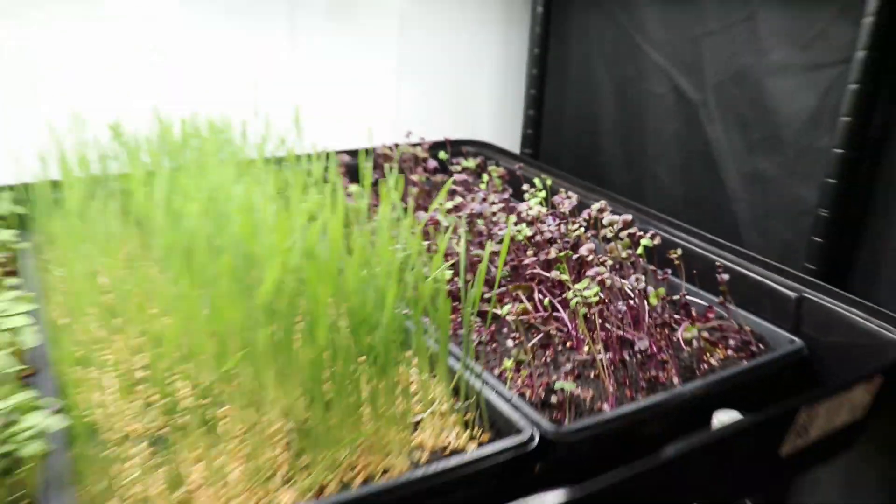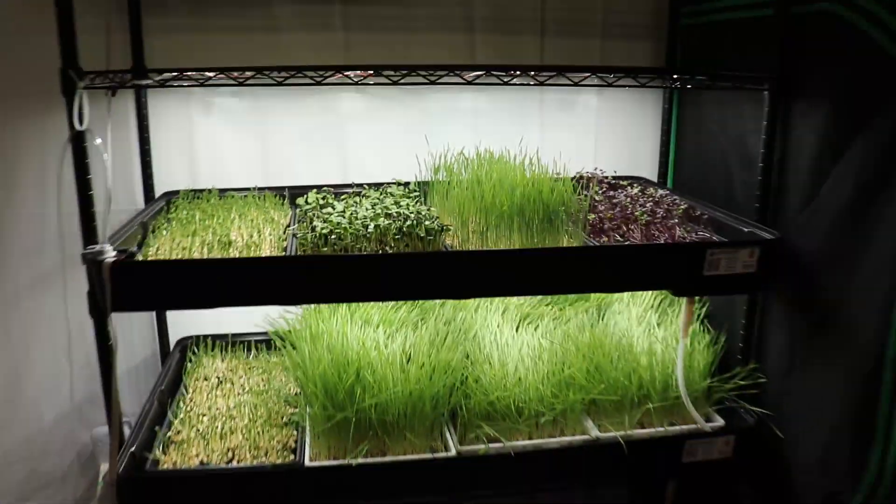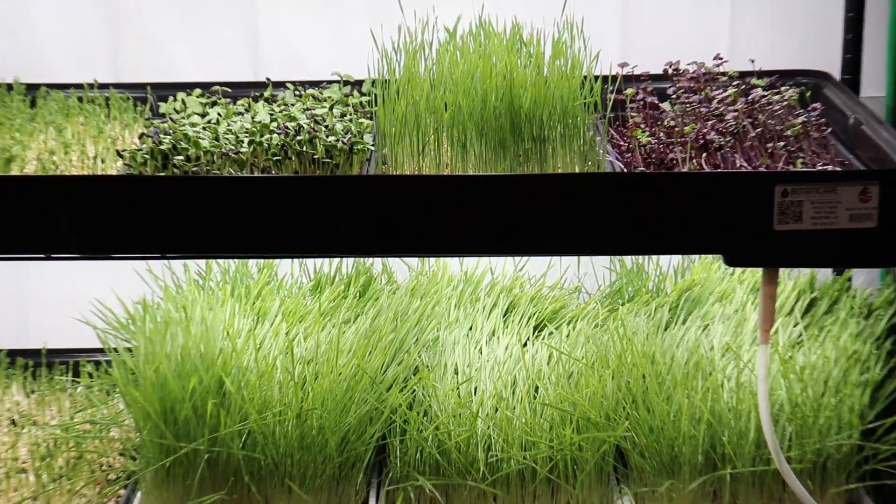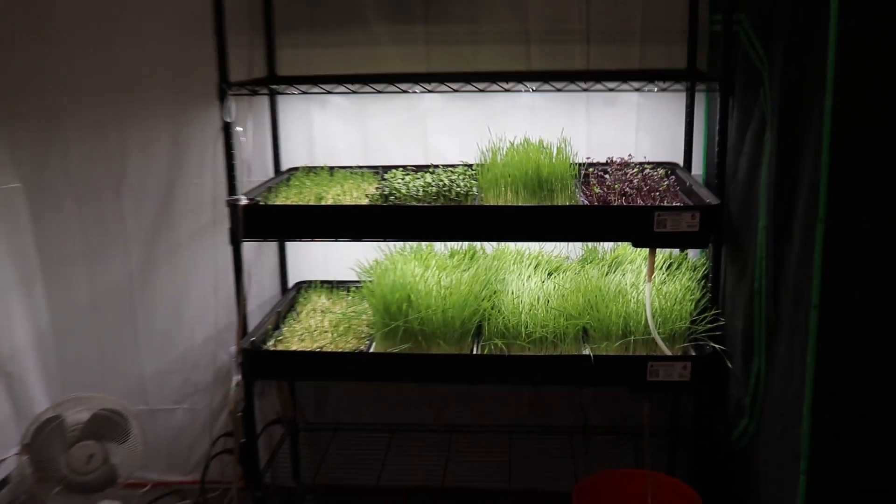Hello everyone, Ecotech here, and I'm happy to report that the microgreens are growing fairly well. You can see that the wheatgrass is slightly overgrown — that is because I was not able to come to the farm for a few days and it's past its harvest date.